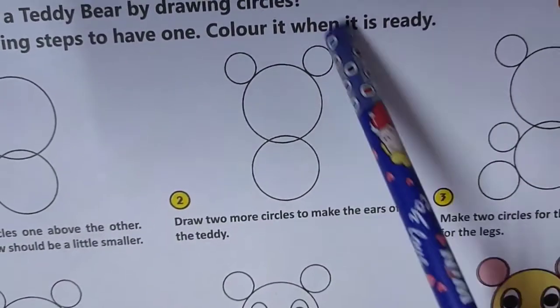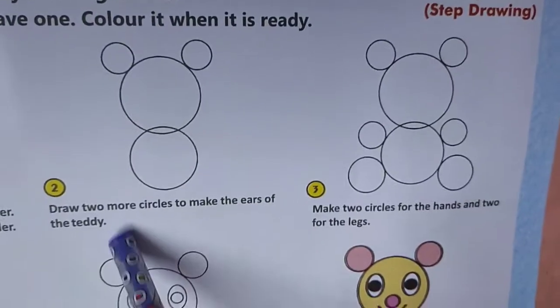Step 2: Draw two more circles to make the ears of the teddy.